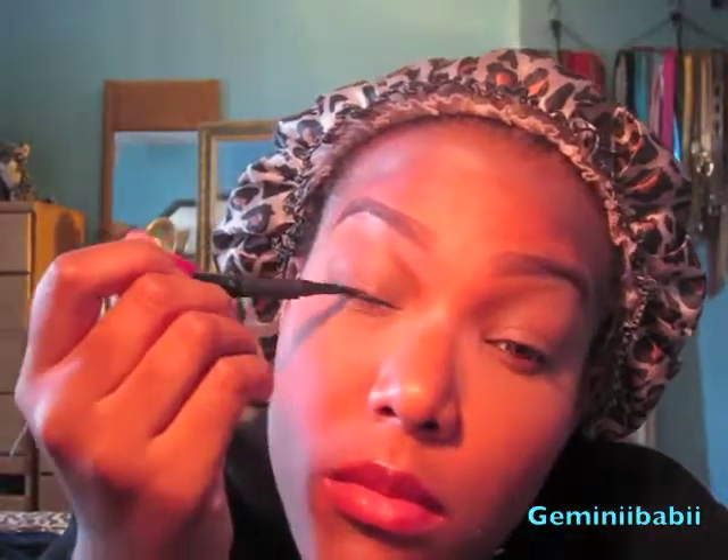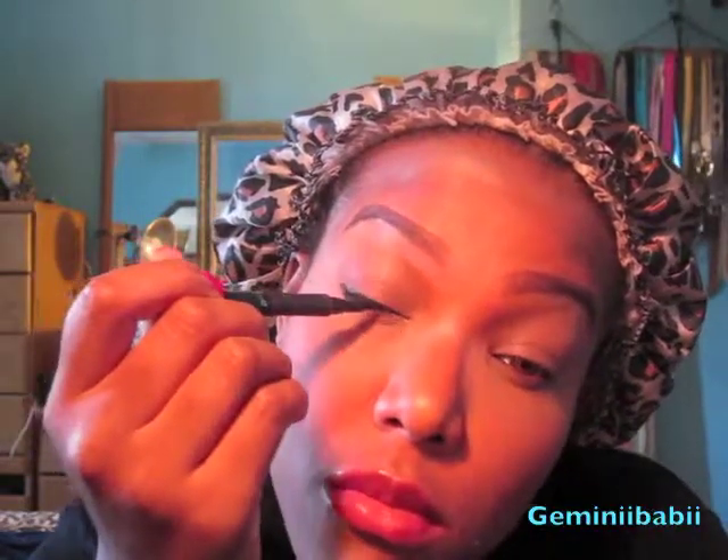Now I'm just priming my lids with this concealer. Then I'm using a brown shade from Forever 21 and applying it on my lids — I'm not doing heavy makeup, I just want a base for my lids. Now I'm taking my favorite liquid liner, this is the L'Oreal Super Infallible Slim Liner, and I'm just doing a simple small-winged eye look.